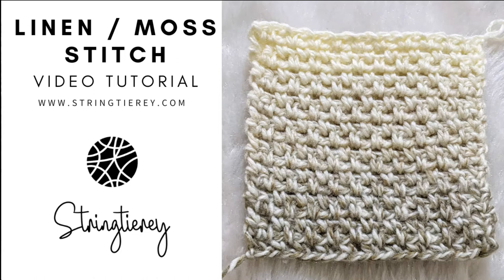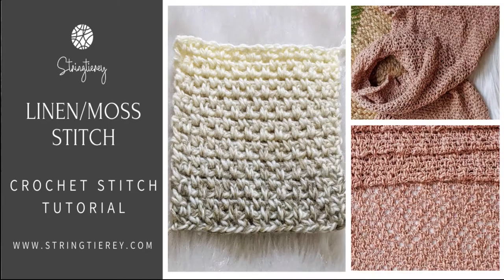Hi everyone, this is Divya here and welcome to String Diary. I hope you're having an amazing day. Today we're going to learn how to make the linen stitch or the moss stitch. This stitch is one of the most basic stitches that you can use in any project, and it requires the knowledge of only chains and single crochet stitches.